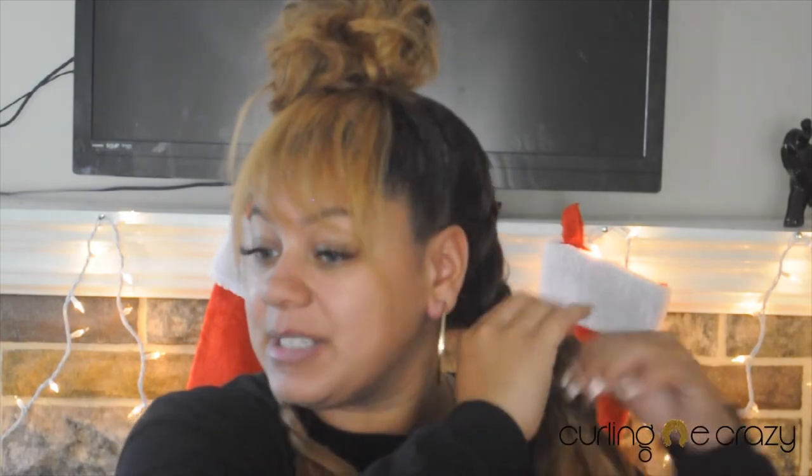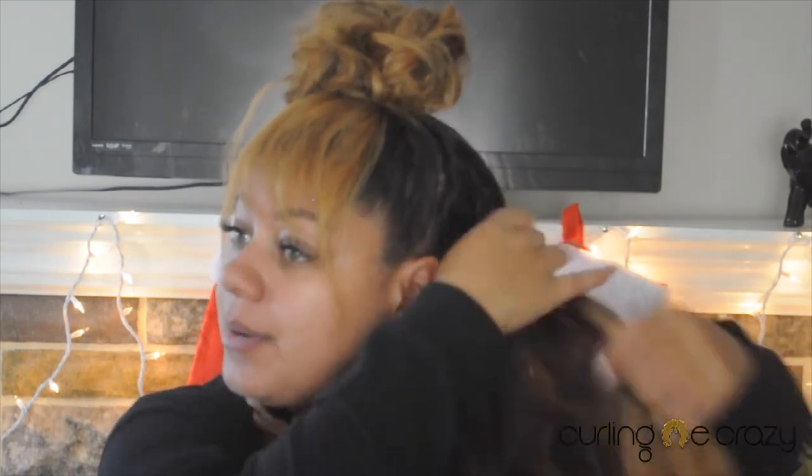Once you have your bun however you want it, make sure you just readjust your bang — make sure it's laid and positioned correctly. Then the last and final step is to take out your braids. Remember, this step was optional, so you don't have to keep them as braids. The first time I did it I just had the hair held in a ponytail, but because I'm going for that crinkly look I kept them in braids, and now I'm going to take them out.